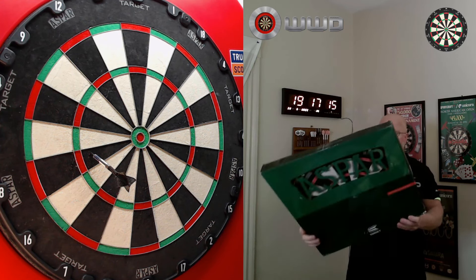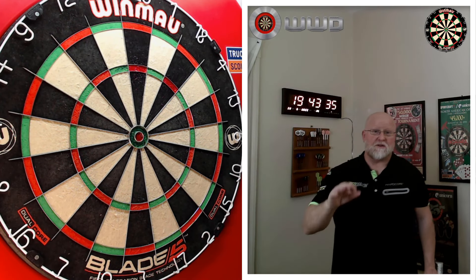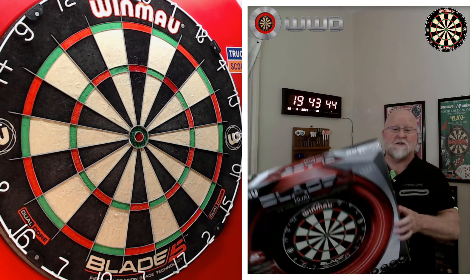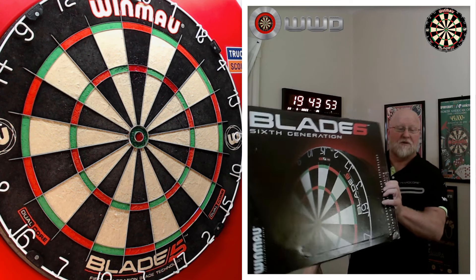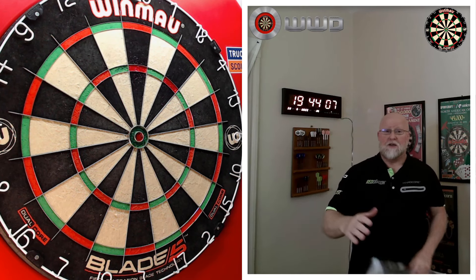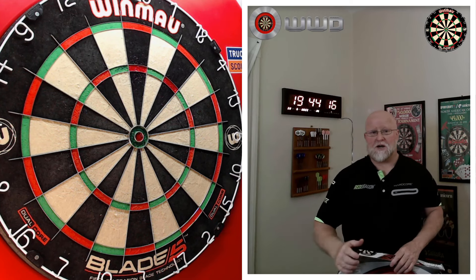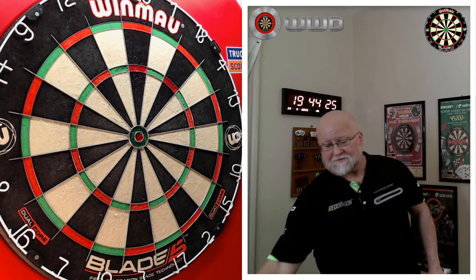So that's my number three — again no particular order — the Target Aspar. Now for the next board: the Winmor Dual Core Blade 5. This is where confusion comes in — you're probably wondering about the new Blade 6. I've had two of those boards: the entry level model and the triple core version. In my experience both were just way too soft. Dartboards are made from natural fiber sisal, so they can vary from batch to batch — some are firm, some are soft, depending on how tightly the biscuits are compressed.